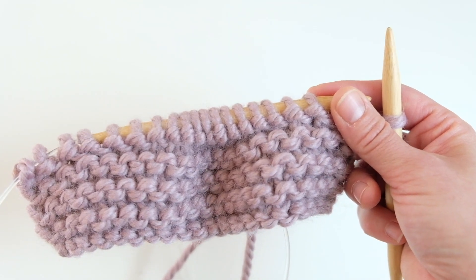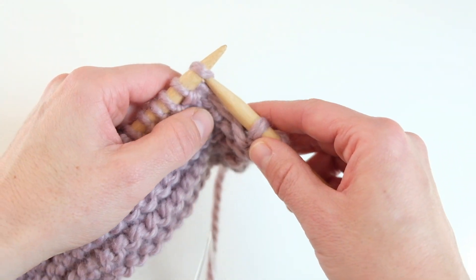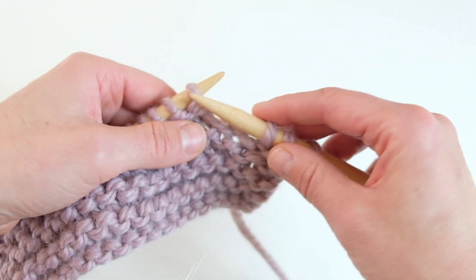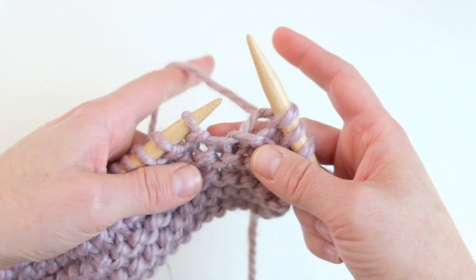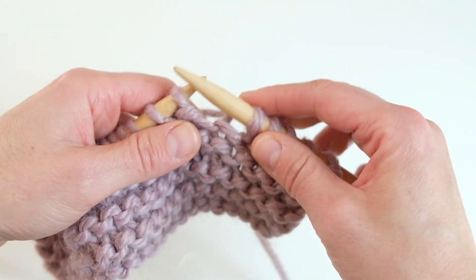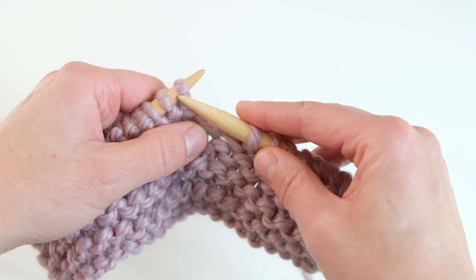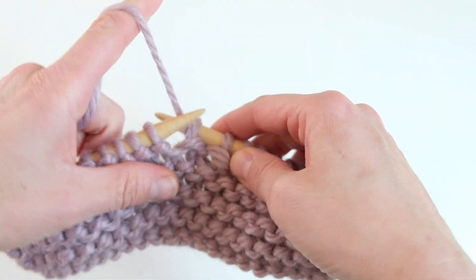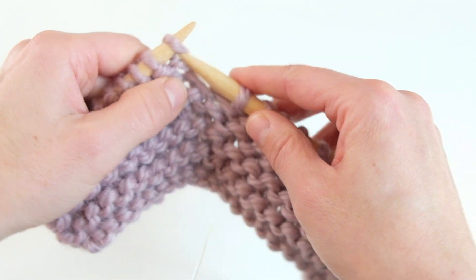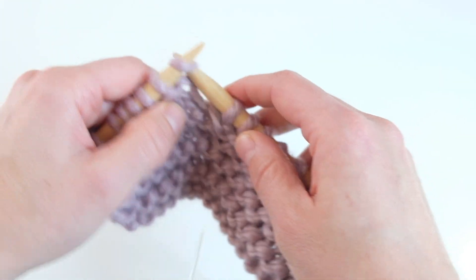The main thing to remember when trying to knit faster — whether you're holding the yarn in your right or left hand — is to minimize the movement you make and keep the movements small. The smaller the movements, the more quickly you can knit. Making really large movements with your hands makes it hard to knit stitches quickly.